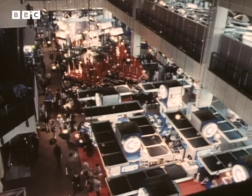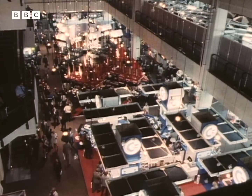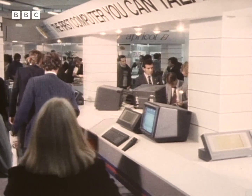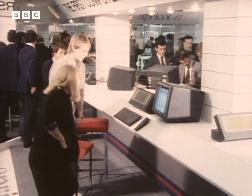I don't know whether the PCW show is really the greatest micro show on earth, but it was certainly packed the day I was there. And showing me some of the things which particularly interested him was journalist Chris Palmer.